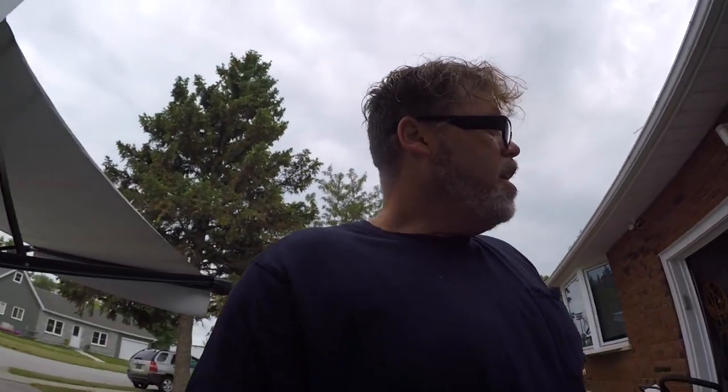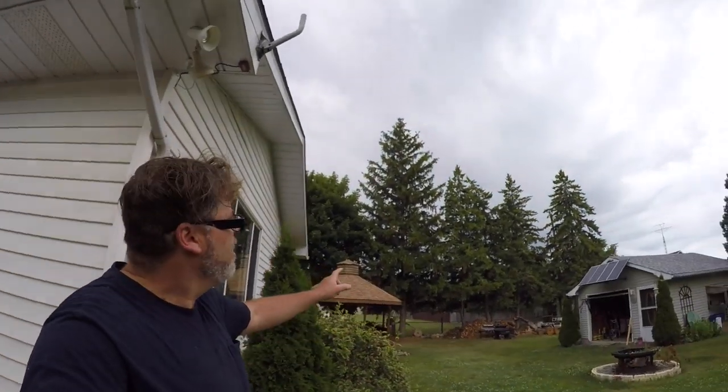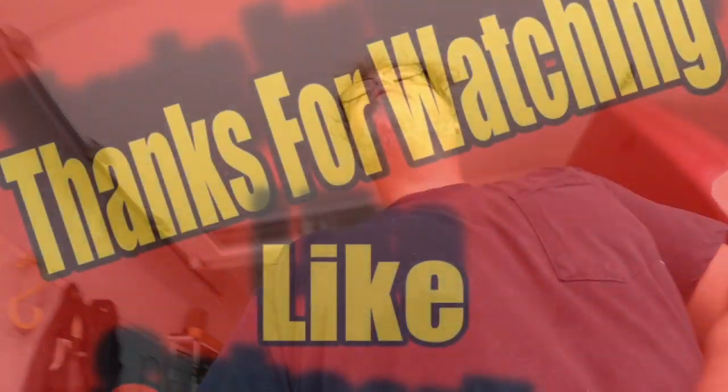I cleaned the inside of the trailer today — looks great. I still have to do the outside, clean the van, and clean the golf cart since I took it camping this time. We had a great time — nice, quiet, and relaxing. This is just a short video to give you an update and some tips. I'm off this week so I might put together a few more videos. Hopefully this helps new buyers when looking at trailers. Have a good day — we'll see you next time.